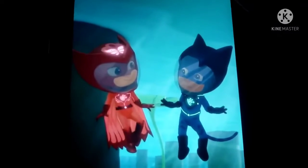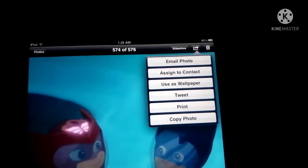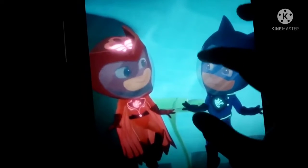What about this one? Let's do that one. Go ahead and hit the share button up here — share, use as wallpaper. Use your two fingers to move the image, just like that.